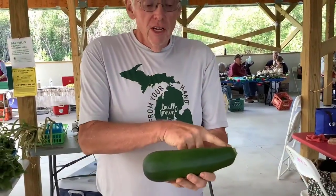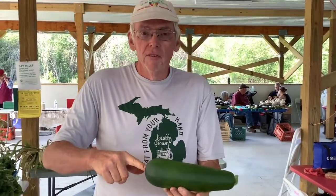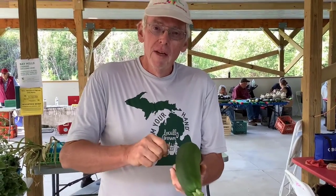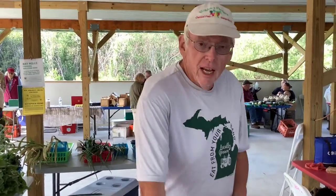Do you have a favorite dish using zucchini? We do a lot of stir-fry and stuff, but probably my favorite is pizza. We take one like this — it's a little bit bigger — slice it down the center so you've got the two halves. Use a spoon to scoop out the middle where the seeds are to make a little trough. And then you build your pizza on top of that. That's your crust. You add pizza sauce, cheese, pepperoni, mushrooms, pineapple, ham — whatever you want to put on your pizza, you just put right on top of that.